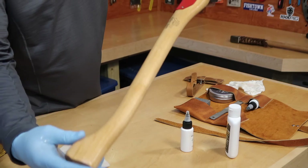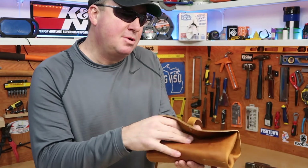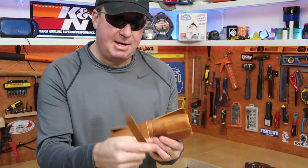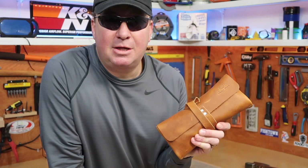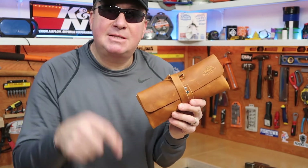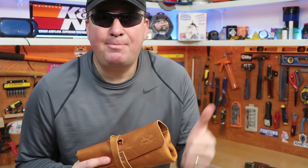That looks ready to go. This concludes my quick review of the Helco axe maintenance kit. I really think this would make a great gift for somebody or just something to buy yourself that will last a really long time. I highly recommend it. If you want to learn more, I have links down below — please click on those. If you find this video interesting or informative, please give it a thumbs up to help support my channel.